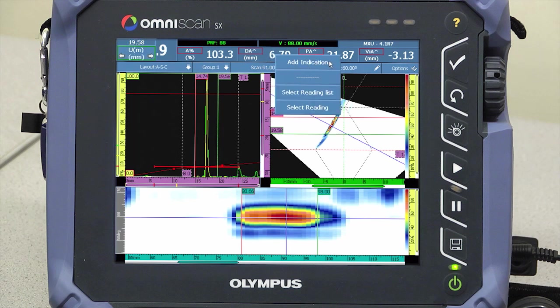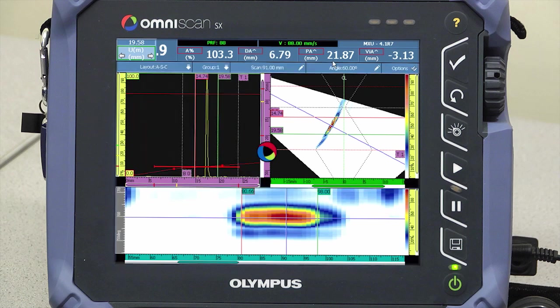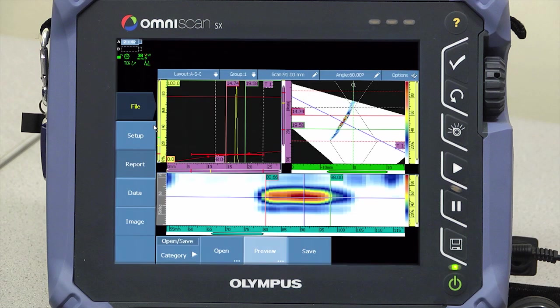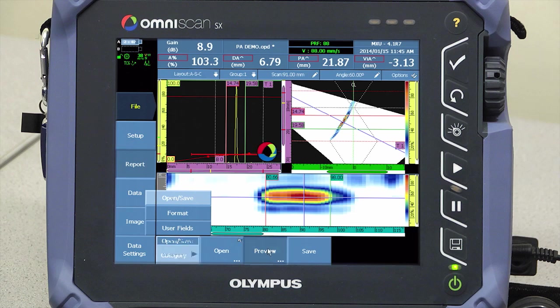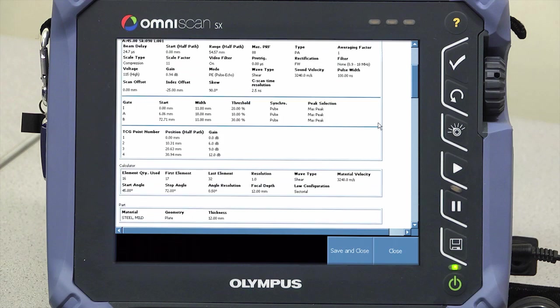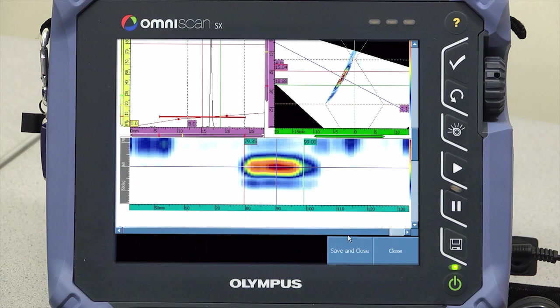Flaws are added to the indication table directly from the touchscreen, including a screenshot of the current layout. An onboard report generator captures the OmniScan inspection parameters, information about the instrument, and inspection results. The report can be saved directly onto the SDHC card and printed.